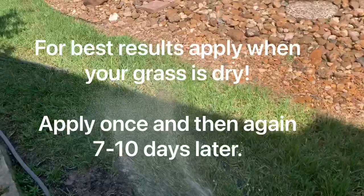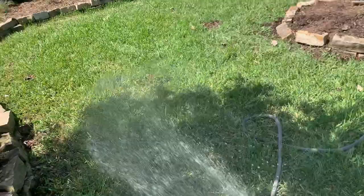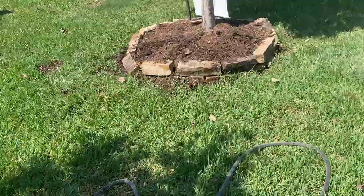In about a week or 10 days, the larvae will hatch. That's why you need to do it a second time — to get those larvae, make sure they don't start eating your grass or laying more eggs and producing more larvae.